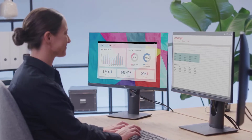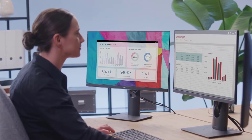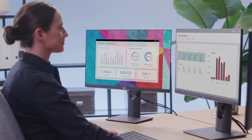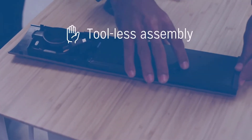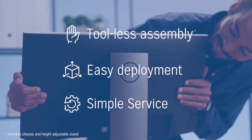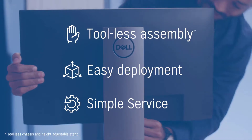Run applications on more than one screen with built-in support for up to three monitors. It can support a VESA-compatible monitor of your choice up to 38 inches with the offset VESA mount. Refresh on your terms.